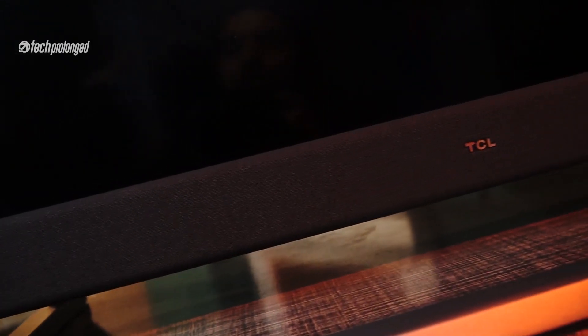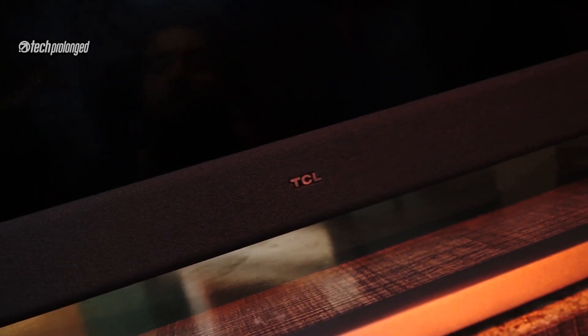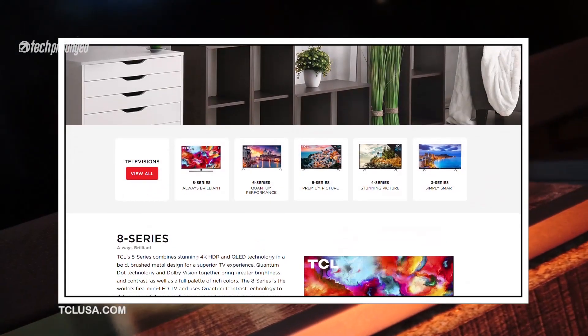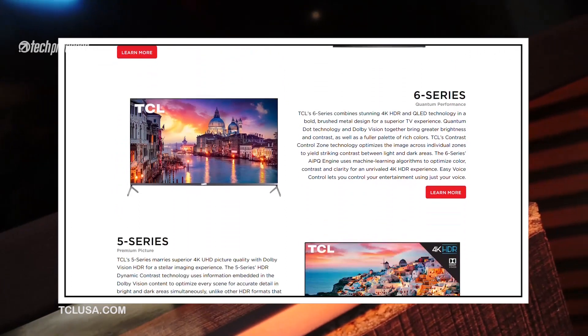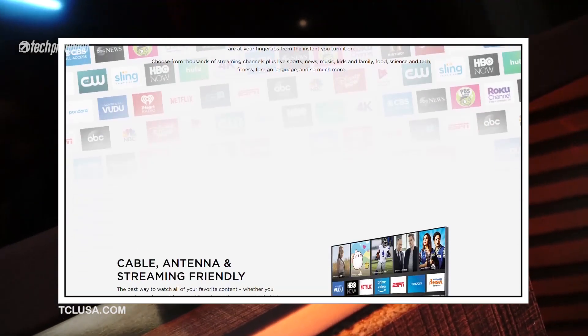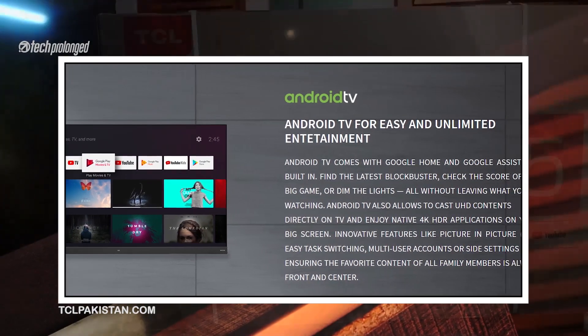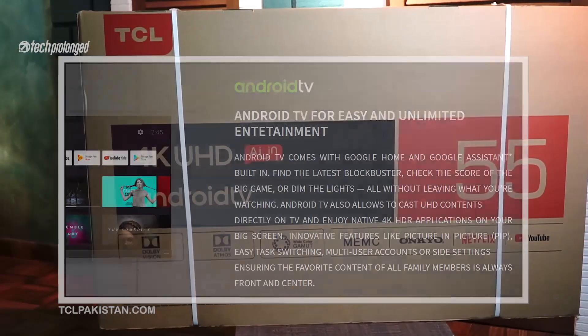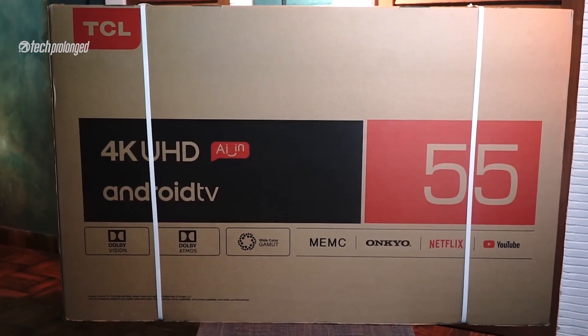TCL is not a new brand — it is currently the third largest TV brand globally and has settled really well in the United States. The company has a different lineup in the US where they usually use the Roku TV platform, but in most regions, including here in Pakistan, they use the Android TV platform. Right here we have the 55-inch TCL C8 for review. Let's get started.